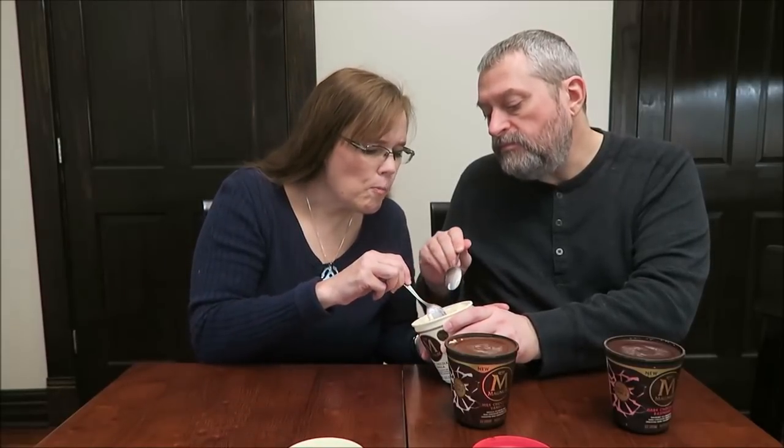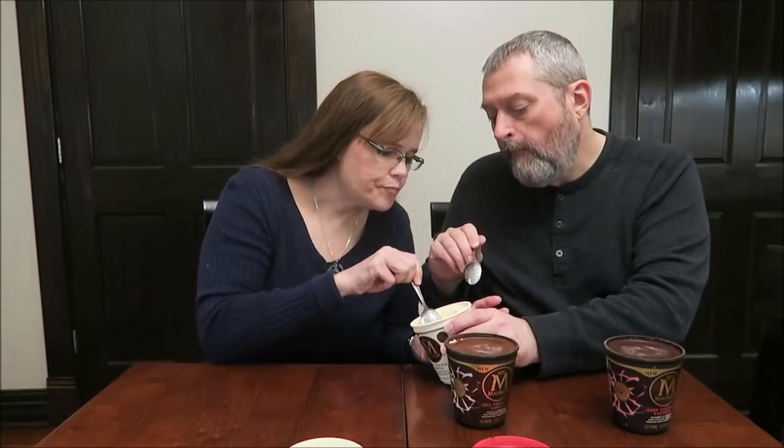Oh wow — look at the big hunks all through there. Yeah, it's like chocolate shards. It's good. I like the white chocolate, but I don't know if I like the ice cream as much. I mean, it's good. I love vanilla ice cream, but that tastes like a vanilla bean — I don't know if I like that vanilla that much. The white chocolate itself I kind of like.